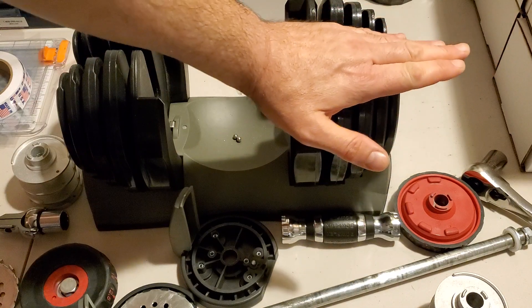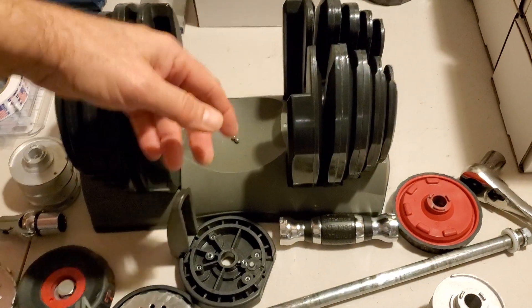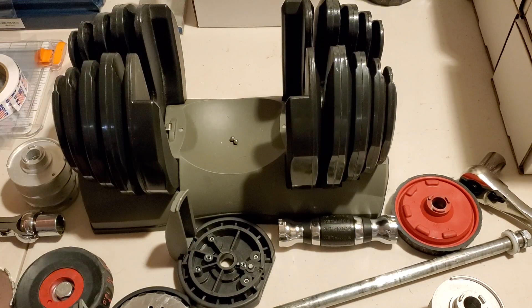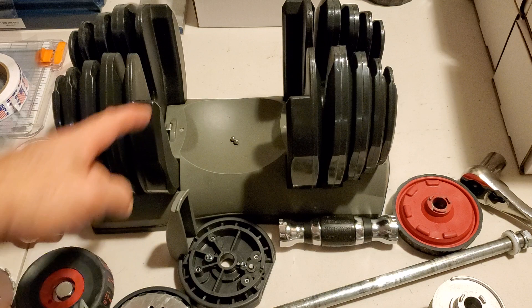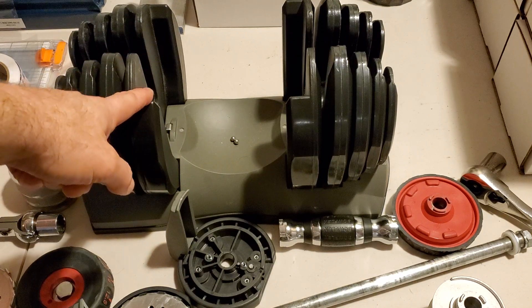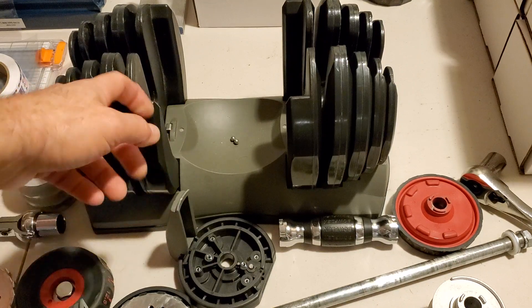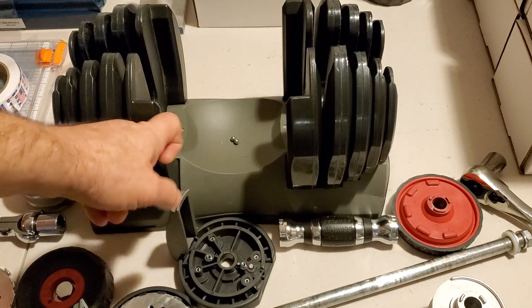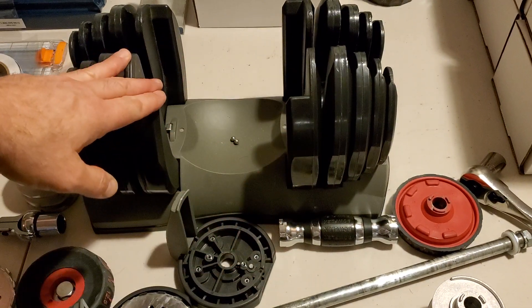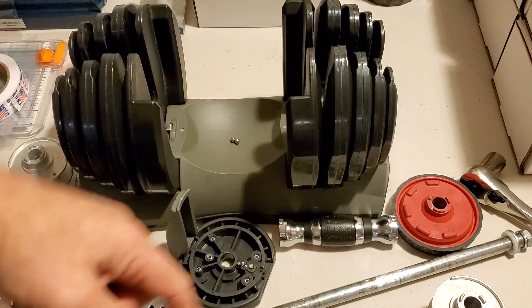Take that center shaft out, take all the parts, and that's it. Hopefully this will be helpful to folks whose handle got stuck — which, by the way, is not uncommon on the 552 Series 1. I've heard fewer stories with the 1090 and the 552 Series 2. Anyway, good luck, thank you for watching, and I'll see you in another video.